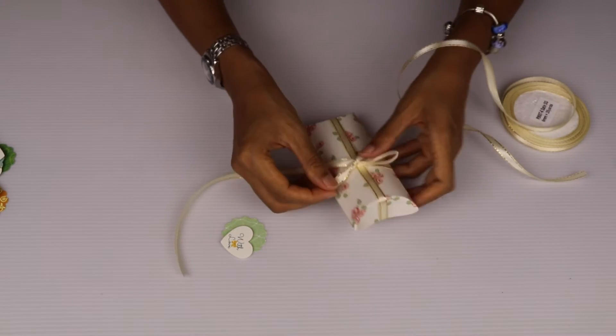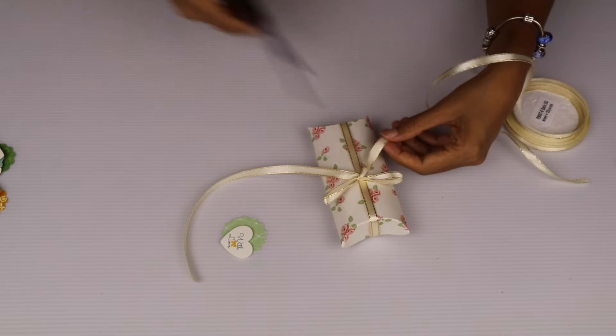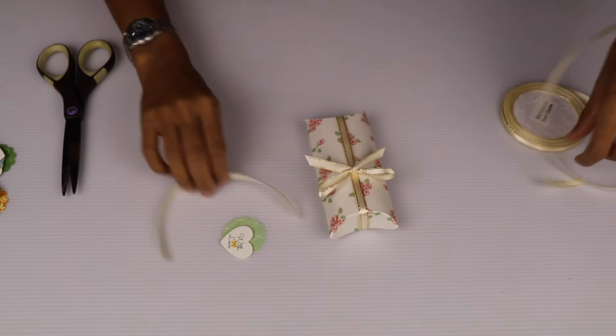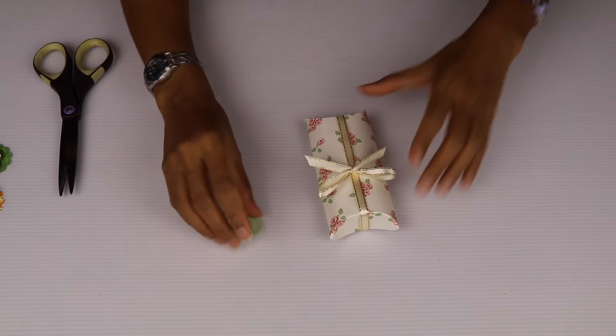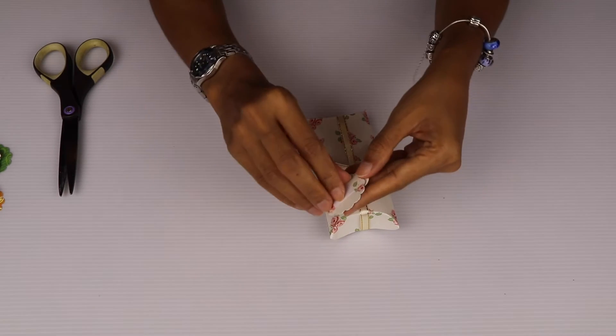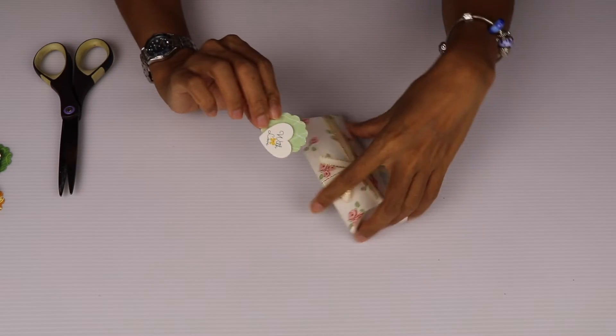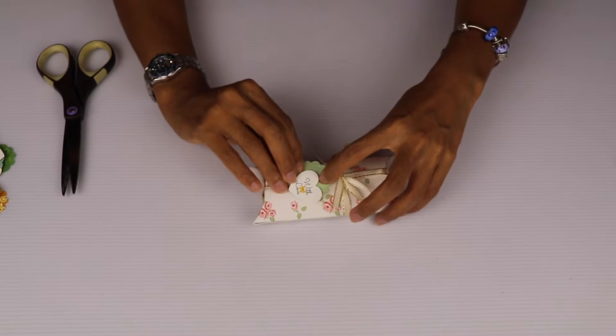There you go — you've got a nice little ribbon there and you can cut off the ends to shorten it to any length you want. And I'm going to peel away this double-sided tape backing and easily just stick the sentiment tag on the ribbon, on the box, or anywhere you like.